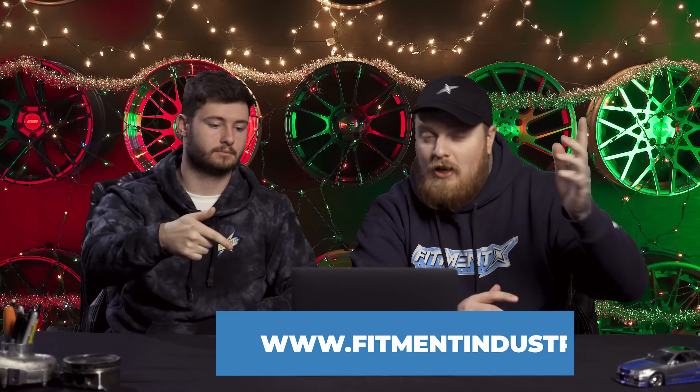Wheels, tires, suspension — fitmentindustries.com. Get your car into the gallery so we can review it and help hundreds of thousands of enthusiasts find their fitment. Talk to you later. We should probably go check your oil level, see if there's any shiny flakes in the oil. We should go launch it. Let's go launch your car. His Subaru does rip — 447 all-wheel horsepower. It's quick. Let's go break it.